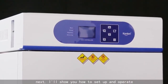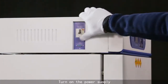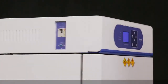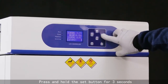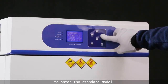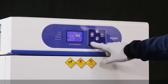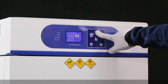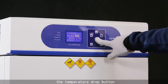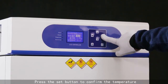I will show you how to set up and operate. Turn on the power supply. Set the temperature: press and hold the set button for 3 seconds to enter the standard model. Use the temperature rise button or the temperature drop button, then press the set button to confirm the temperature.